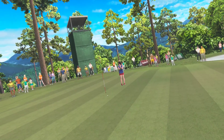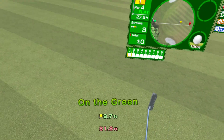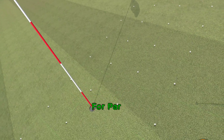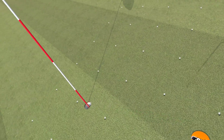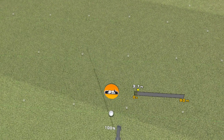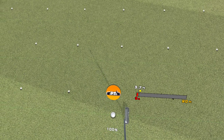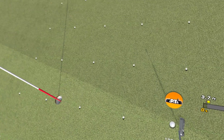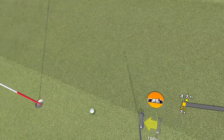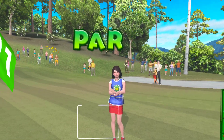Go in! The hole's in sight. Stroke four — nice and steady, it's straight ahead. Well done.